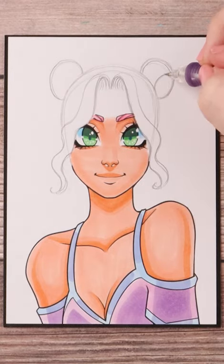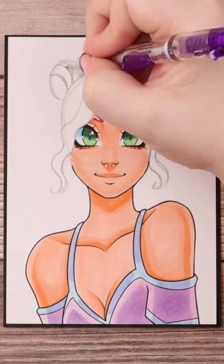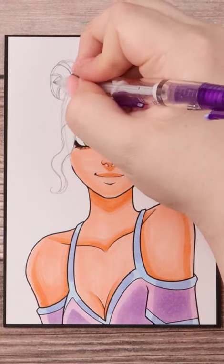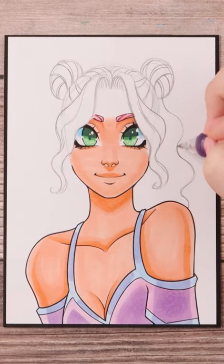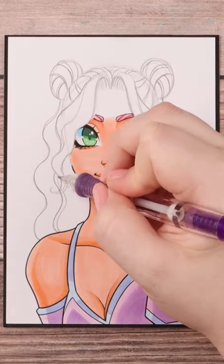I draw in two kind of Mickey Mouse ear circles for her buns and I draw in some directional hairlines to show that sort of wrapped look in the bun. I also add in some directional hairlines again on the top of her head.